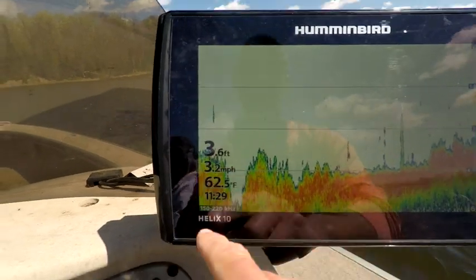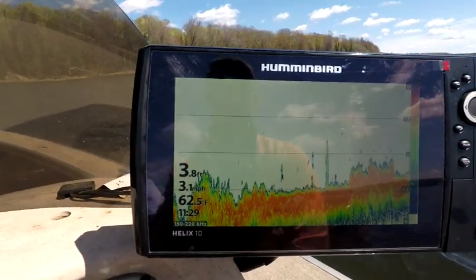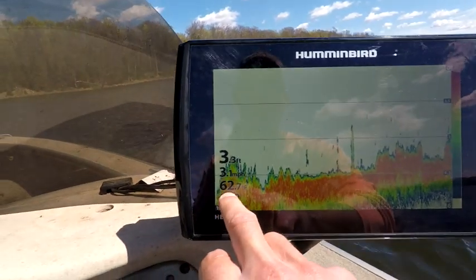I'm pulling up here — it's three and a half feet — and we're gonna find spots of five feet. You can see I've got a water temp of 62.7°F. This is the first time I've been out crappie fishing on this lake this year, and that water temp tells me the crappies are gonna be up shallow. So what we're gonna do is we're gonna be sight fishing today.